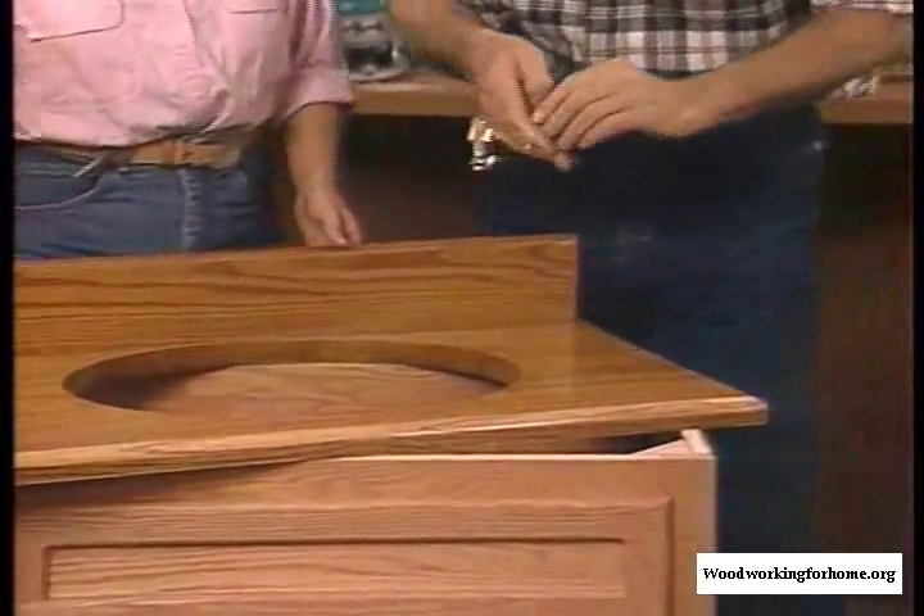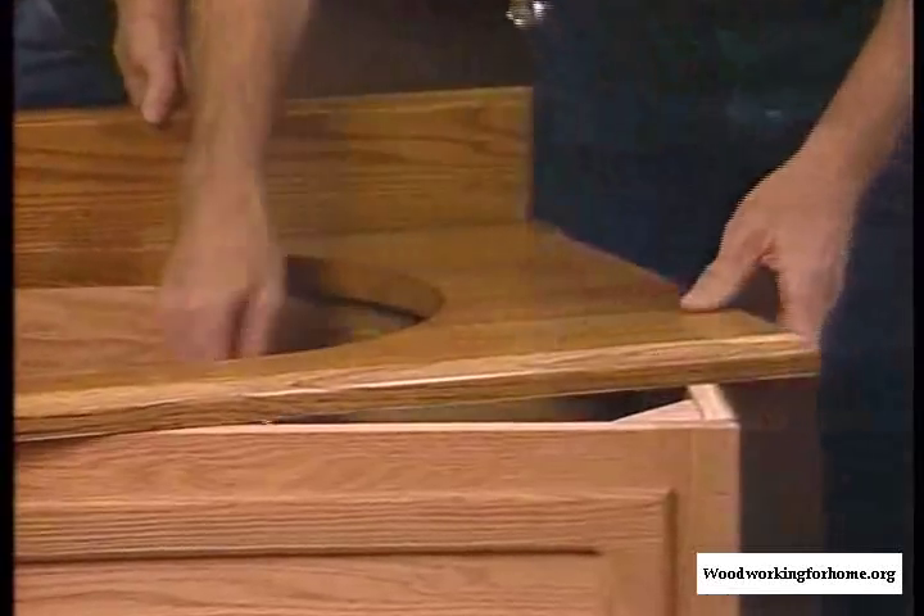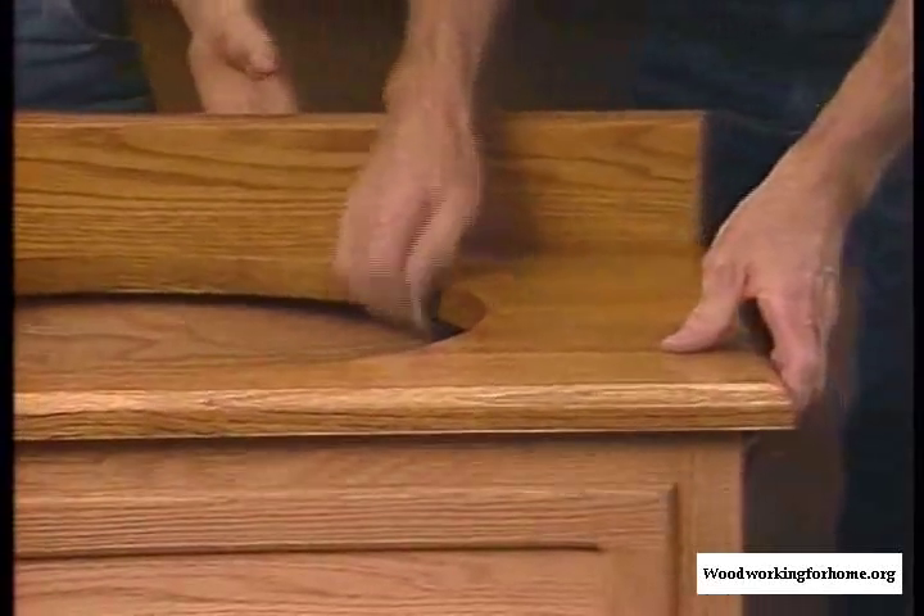We used some caulk in here. The next step is to actually screw it into place. We have these little blocks here — put a screw up through, four screws in it, and it's nice and secure.